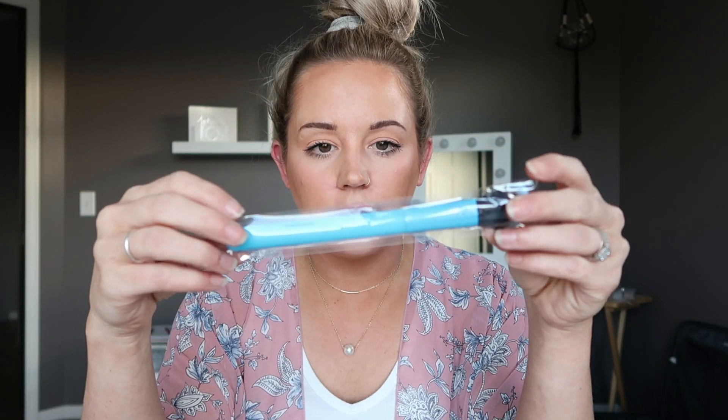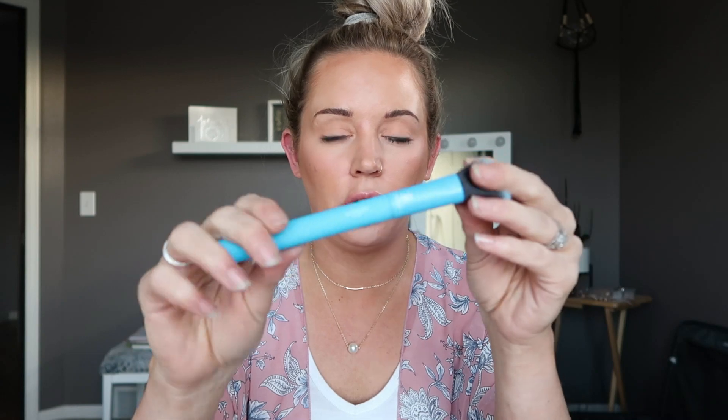First up we're looking at a brush - we have the Moda angle brush. I kind of hate that it's bright blue; I prefer white, black, or just neutral-colored things. But I guess we have this bright blue color, so it's perfect for a child - whatever, it'll work, I think.